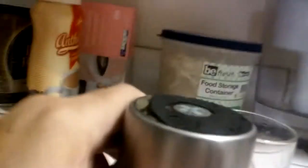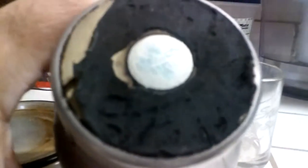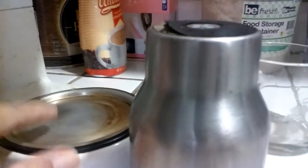Two, a lot of the metal coffee cups have plastic on the bottom, or they're wrapped in plastic. That doesn't work too good with the metal plate.